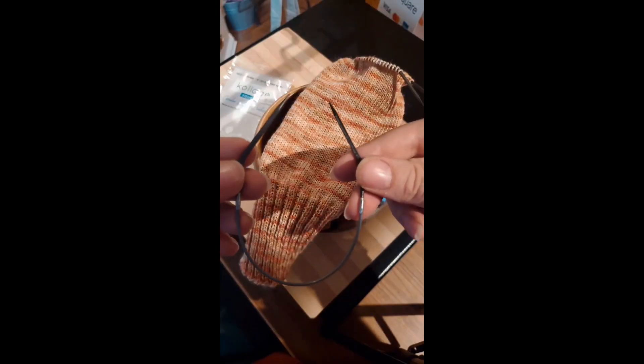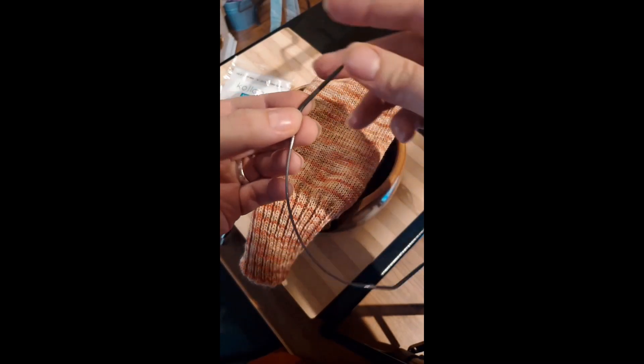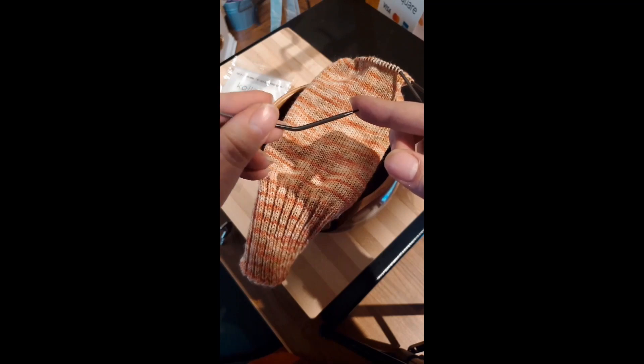I myself am working with the 2.75mm right now, and I thought I'd show you my project. Let's get started. The 9-inch circulars are very cute, if I do say so myself. The needle is bent, which I find actually helps the stitches move along, and it helps me with holding it in my hand.